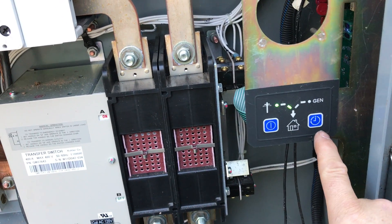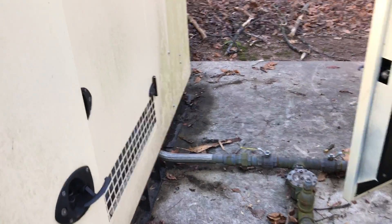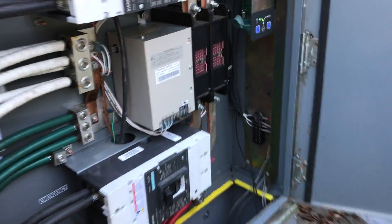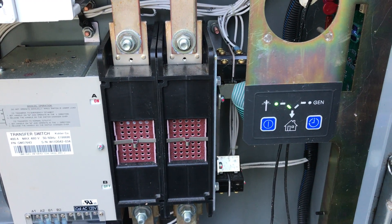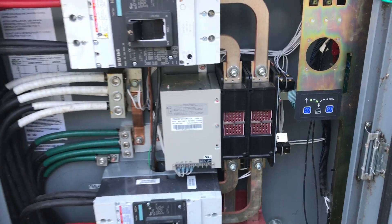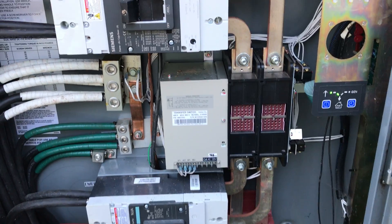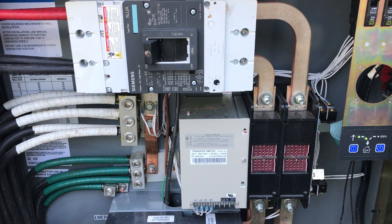What we're going to do now is press the buttons on both ATSs. I'm going to turn the generators back on and put them in auto. Then we'll press this button and hold it for six seconds, which will initiate a weekly exercise loaded — meaning the transfer switch will switch and the home will be running on generator power. Once you push that button, the exercise is set and your problem goes away.